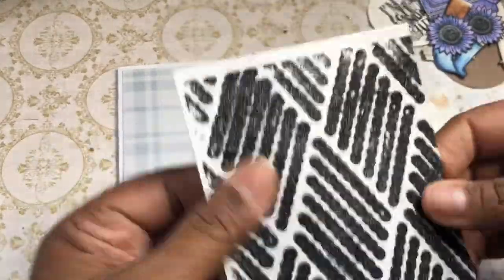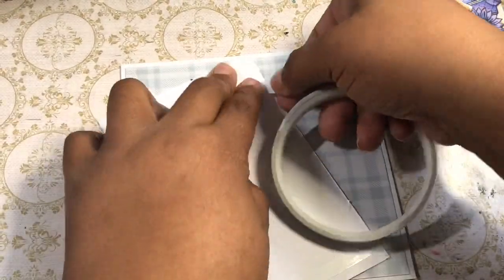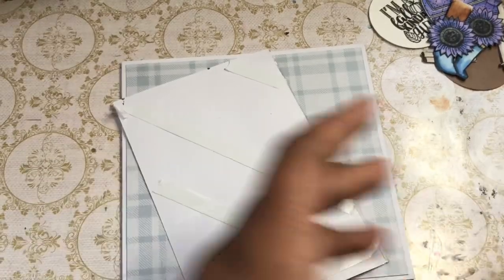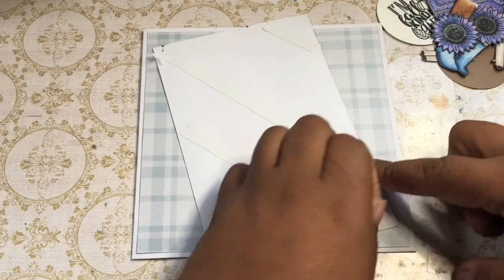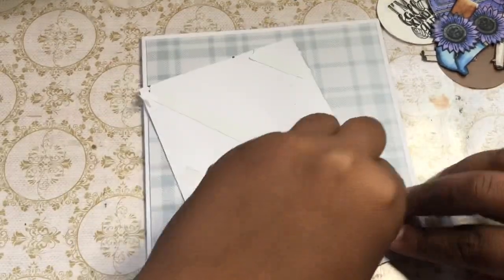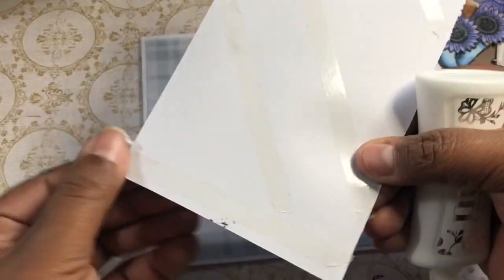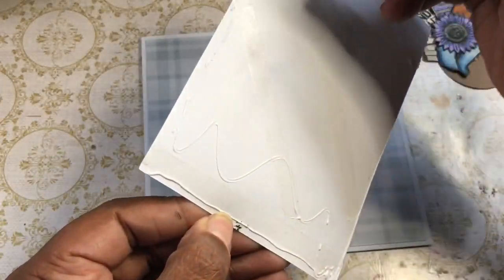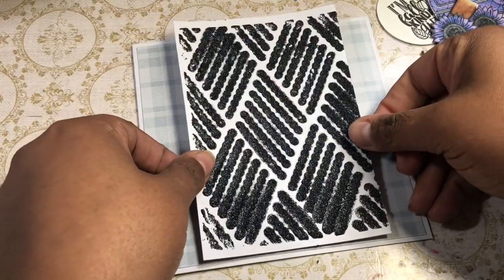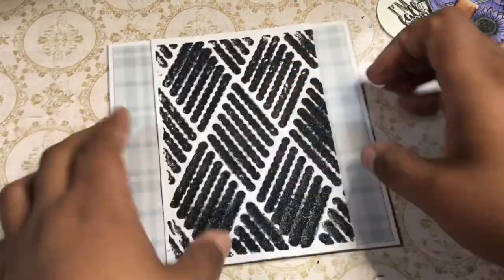I also used the stencil — previously I took a card base and used some Nuvo glitter paste with a really thick application through that stencil you saw at the beginning of the video, and I let it dry. Now since it's on a heavier card base as well as that thick paste, I'm putting tape down to help it adhere to the slicker glossy paper at the bottom, as well as adding glue to give it some extra tack so it will stick since it's a heavier piece. I'm just going to glue that down in the center.